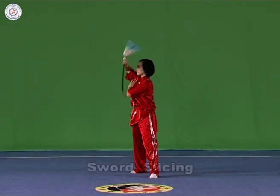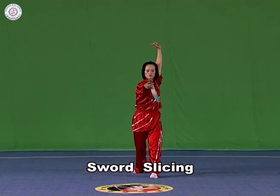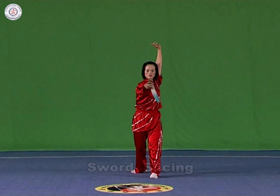Sword slicing. Hold the sword in the right hand with it flat. Slide the sword from the front towards the left, or from the back forward in a curve, at the height of the chest or between the chest and the belly, with the strength extending to the blade of the sword.